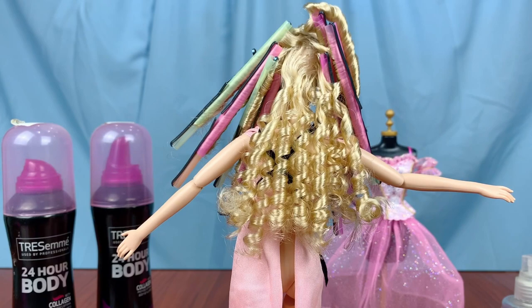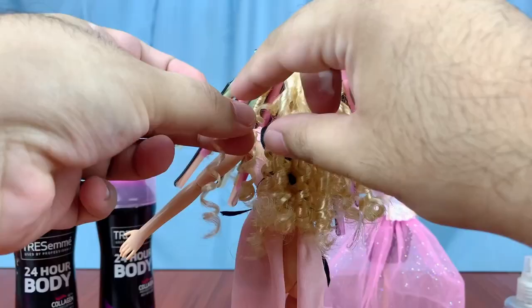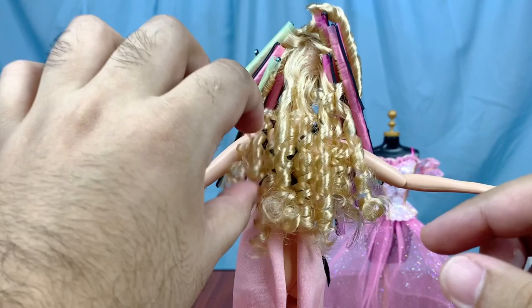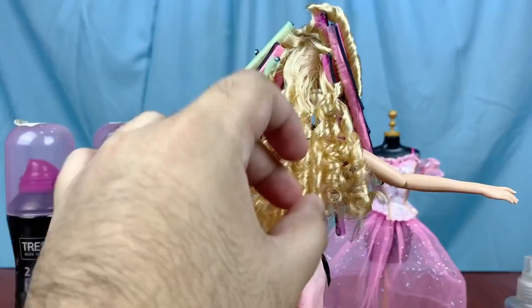Now we're mixing in step five. Usually I undo all the curls first and then style, but that can get very messy, so I'm going to style the hair per layer instead. I take a little bit of hair gel on my middle finger and thumb and run my fingers through each lock to coat them in gel. This helps maintain the shape and also control flyaways. Continue that process for the rest of her hair.